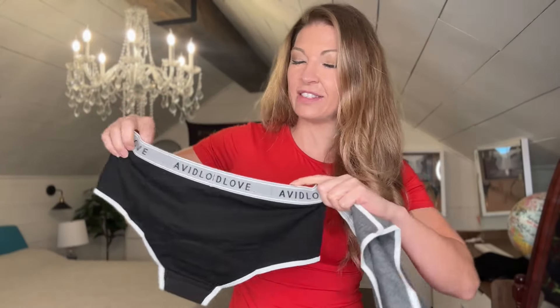I wanted to show you some of the details. We do have this stretchy band up here on top that is going to be inelastic. They are completely tagless so you don't have a tag that's going to bother you. We also have this beautiful trim here that's going to add some fun details, and these are going to be a hipster style. I'm going to wear the black with a black tank top and the gray with a gray tank top.